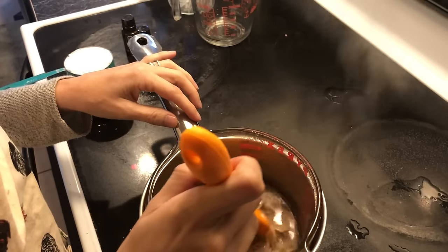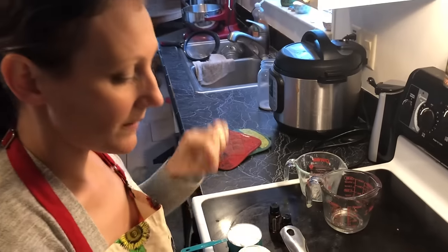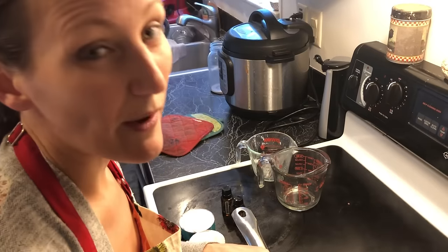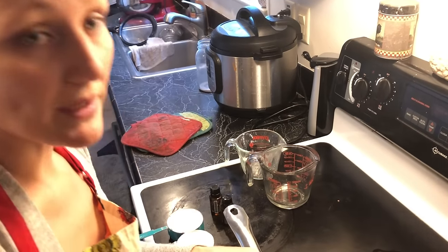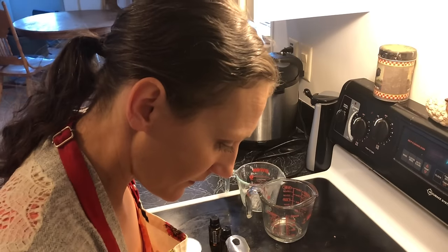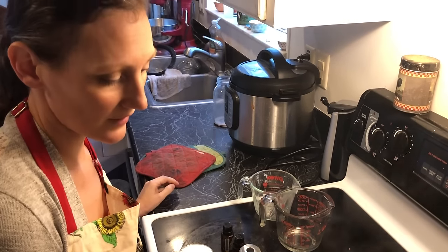It's coming along. Like I said, this takes a while. You can buy little beeswax pellets on Amazon or online and they would melt a whole lot faster, but this is what we have so we're using it. We want bees — we're planning to get bees hopefully this year, and I'm looking forward to having wax of our own to make stuff with.